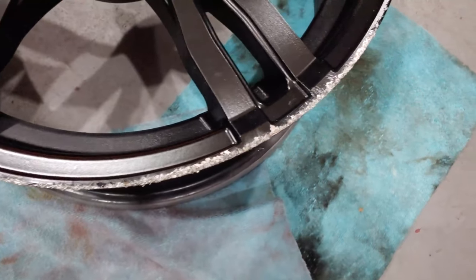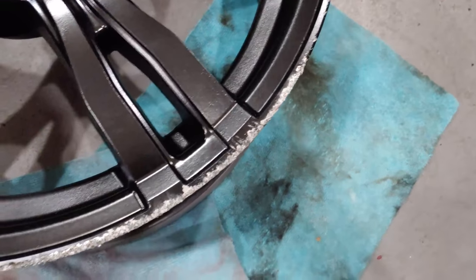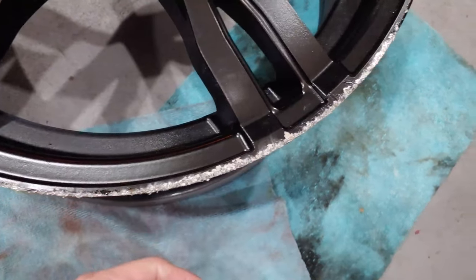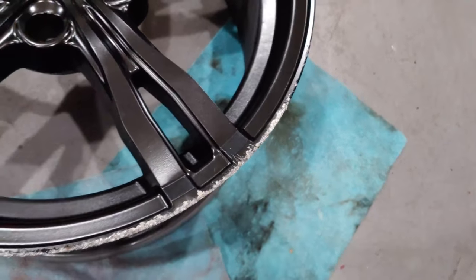We've all been there at least one time in our life where we've driven and smacked the curb real hard and our rim got a little bit of curb rash. So today what we're going to do is get rid of this curb rash, repaint the wheel, and make it brand new again.